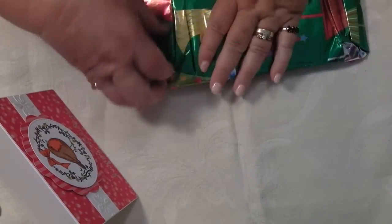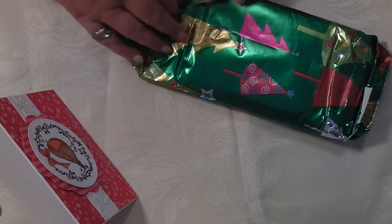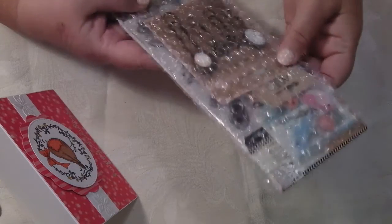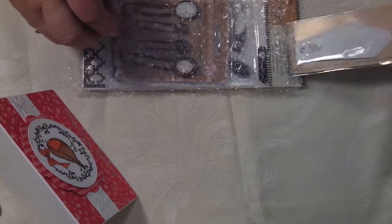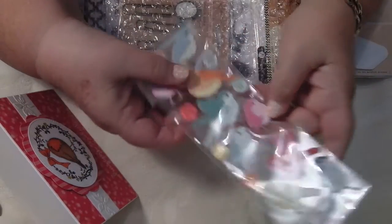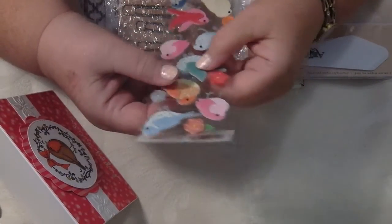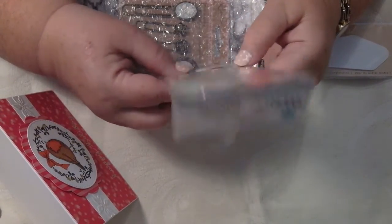It says Merry Christmas on the parcel, so let's have a look inside. Oh, look at these little birds! Oh my goodness me — aren't they the most beautiful little things? Aren't they lovely? And the buttons — oh, I like the buttons! These little birds, I love them little birdies. Thank you so much — aren't they neat? I don't know if I can give anybody one of those in a parcel; I might just put them on a project.